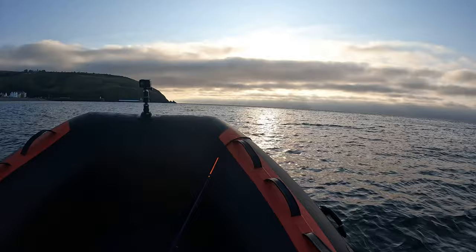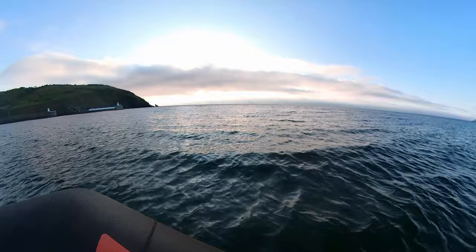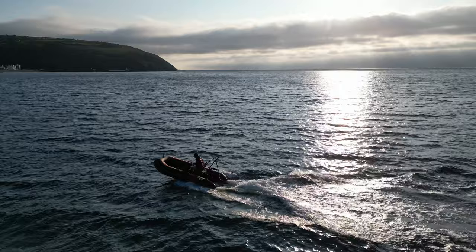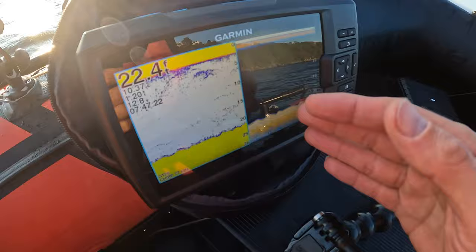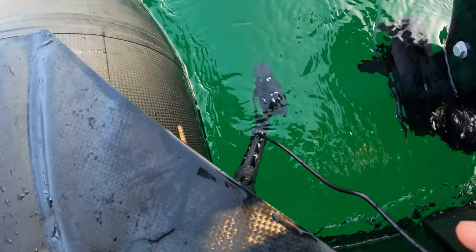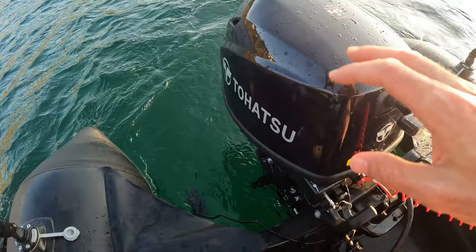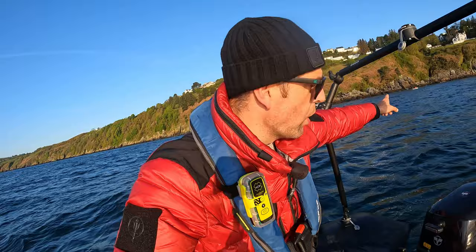Conditions are getting a bit squirrely, sun's disappeared as well. I've got a fish finder on this — if you watched my last kayak video I took this fish finder out on the kayak. It's a Garmin portable fish finder unit, so we've got the seven inch Striker fish finder and we've got the battery set up. It just runs the cable all the way along down into the transducer arm.